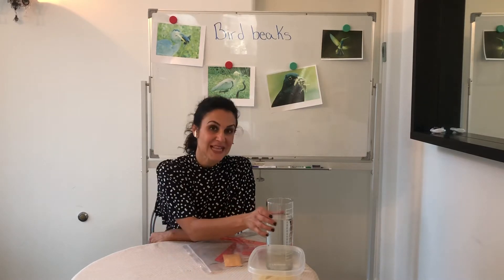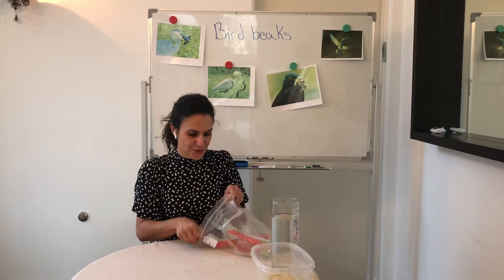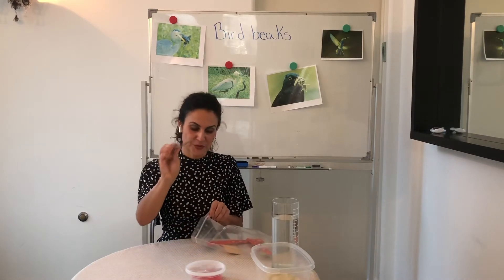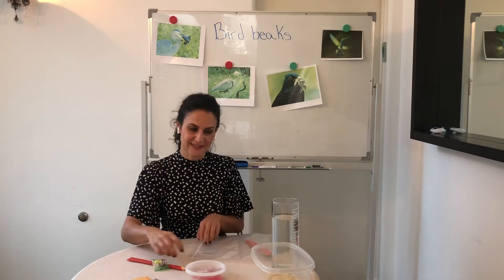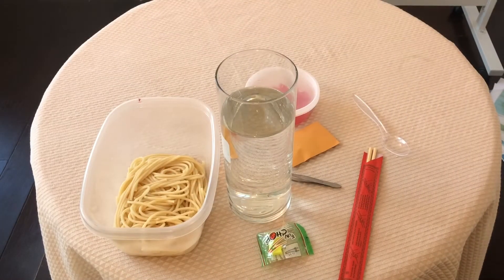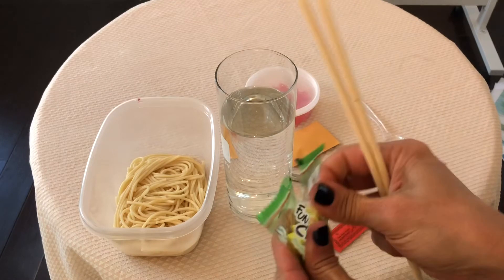For this lab you're going to need to supply water, some cooked spaghetti noodles, and from your enrichment bag you're going to get a container of Swedish fish, tweezers, a packet of seeds, chopsticks and a chopstick helper, and also the spoon inside of your enrichment bag.